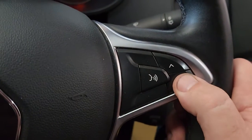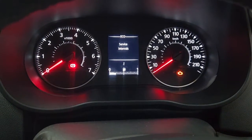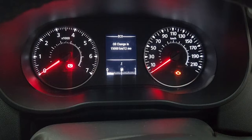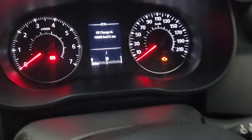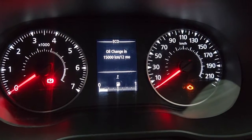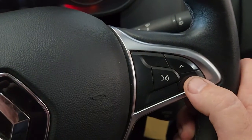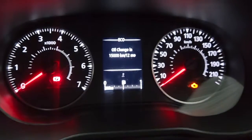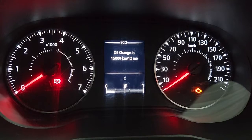Once it gets to the service intervals, press and hold the button to enter the menu, then release it. If it's not showing the reset confirmation, press and hold the button again — the image will start to flash and the numbers will change to 15,000 or 10,000, or 12 months.